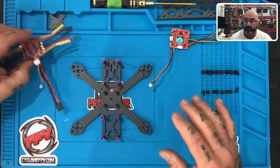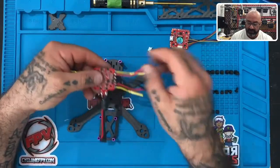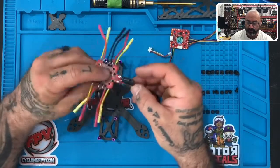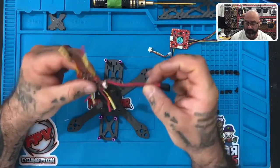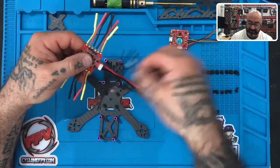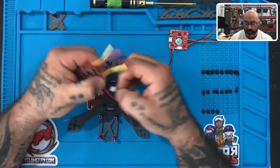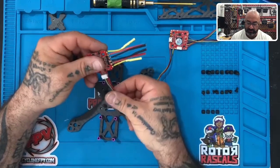We want to make sure we put these on properly and in the order they're supposed to go in. First, grab your ESC. You'll see there are four sets of wires — yellow, red, and black — four times over. On the ESC you have a capacitor on top, your XT30 cable, and a plug-in for the wire harness, which will go towards the bottom of the frame. Take your wire harness and plug it in with the red cable to the right and the blue cable all the way to the left, just like that.